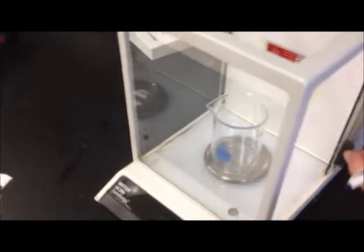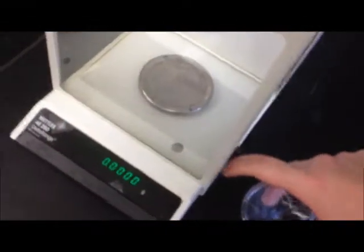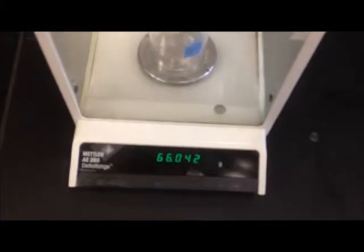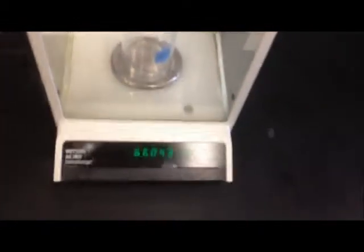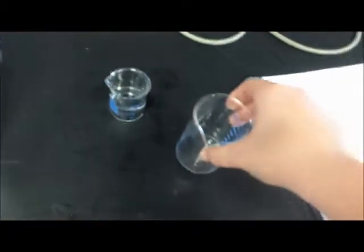Now we're going to remove the empty beaker from the electronic balance carefully and close the door. We always want to use the same balance when doing multiple measurements to ensure consistency. For example, if I use a different balance and tare it to zero, it measured 66.043 — a little bit off from our first measurement. So we always use the same balance to ensure the same results throughout.